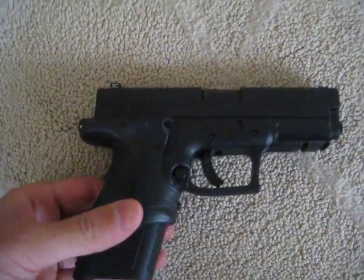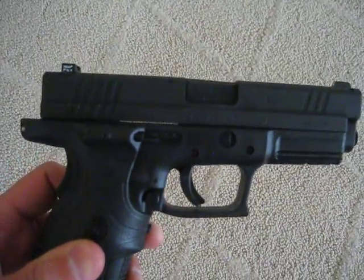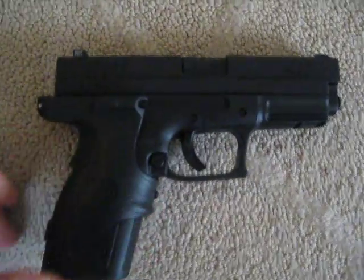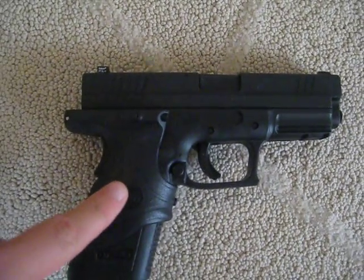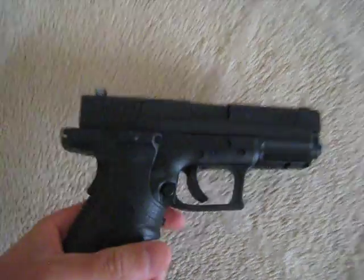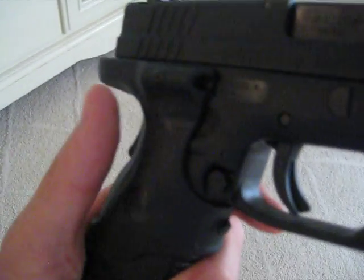Here's my Springfield XD 40 caliber. I'm going to be trying to film it with one hand. Here's the gun, and here is the Crimson Trace laser — that's actually the little laser right there.